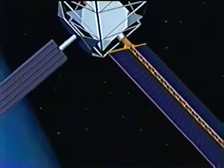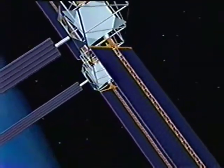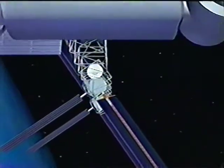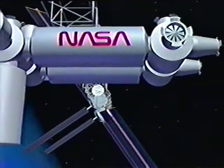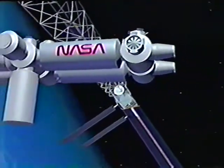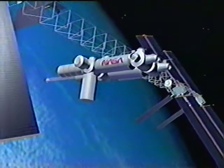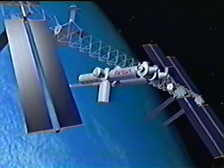Lockheed has designed the Space Station Freedom Array to deploy and retract 35 times during its 15-year life. Lockheed is proud to be a major contributor to the Space Station Freedom Program and to be a part of the NASA and Rocketdyne Work Package 4 team.